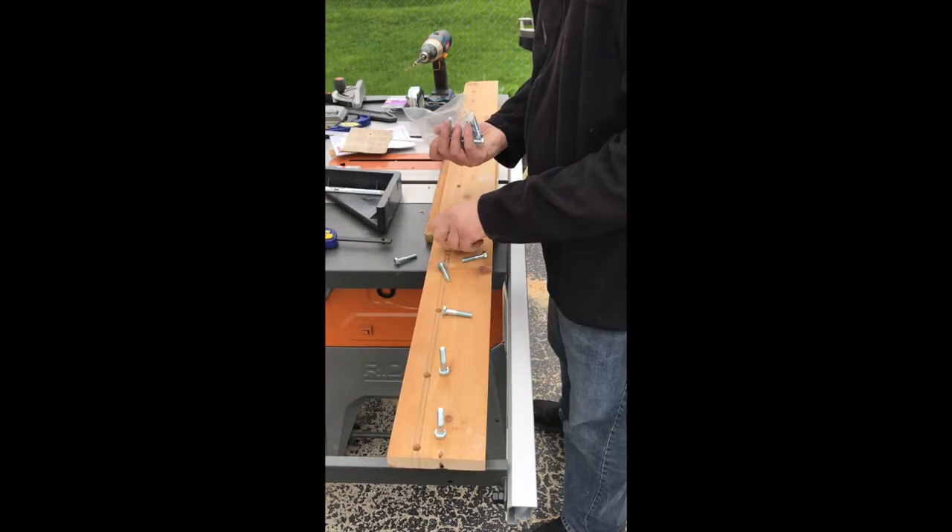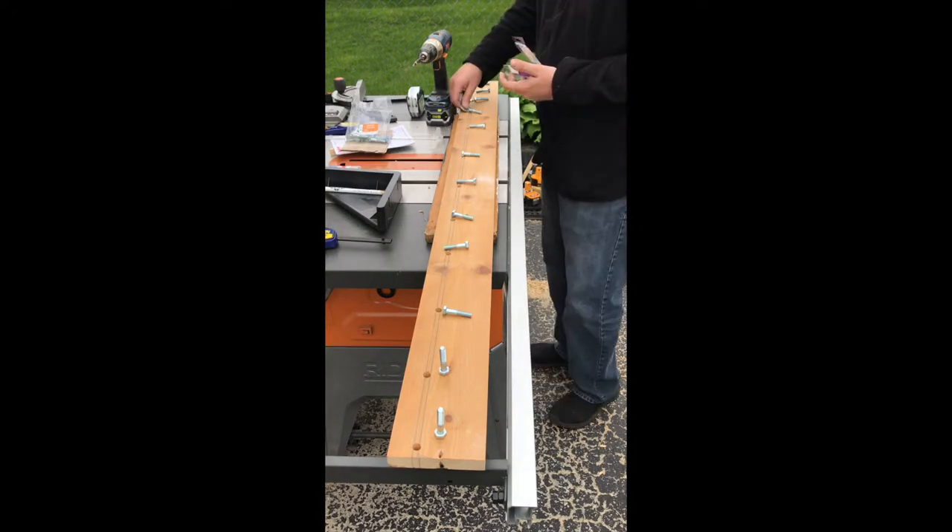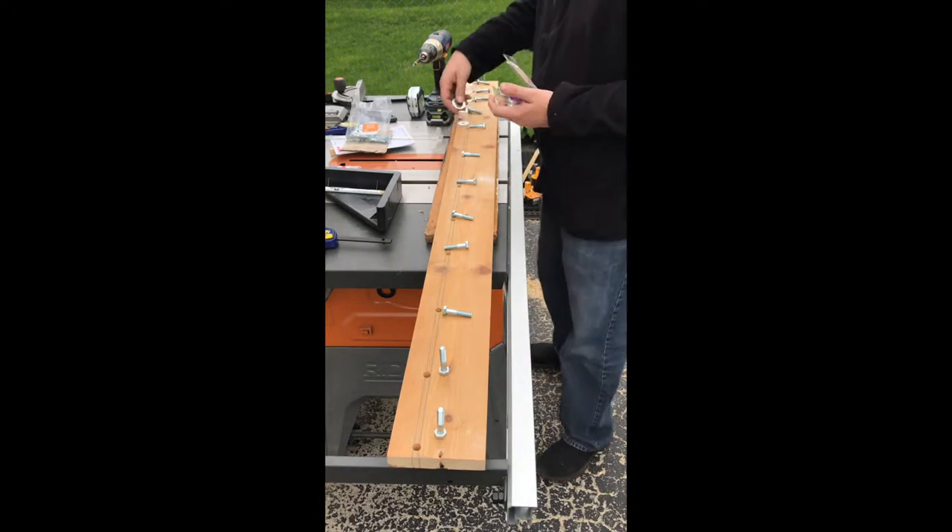I did sand the piece lightly after drilling because there was some blowout on the underside since I didn't have it supported. Next I grabbed the bolts and washers and prepared everything for installation.